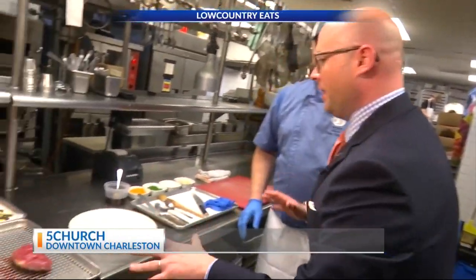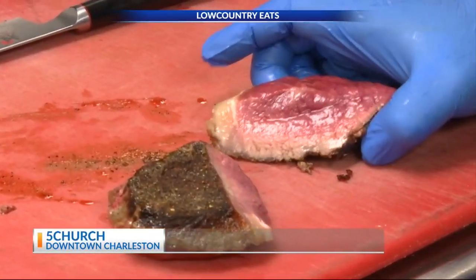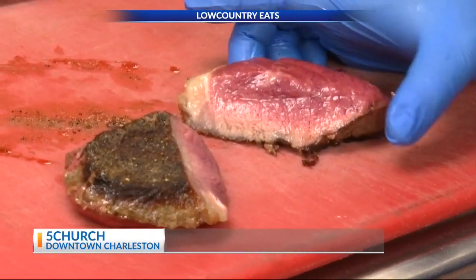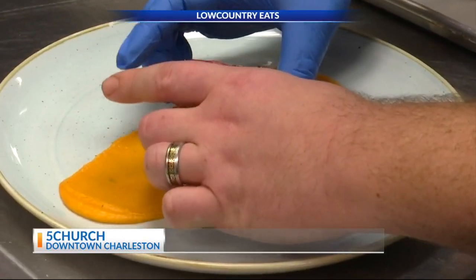We're going to pull it off to rest. The steak's rested, it's now time to plate it. Cut it just like so — check that out. Medium rare inside out. We go from a nice crust all the way up to a rare. So we start with a nice carrot puree, put our steak right in the center, add our vegetables.